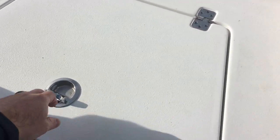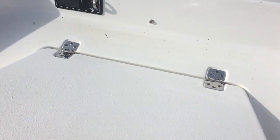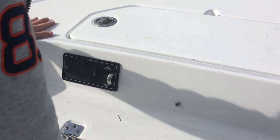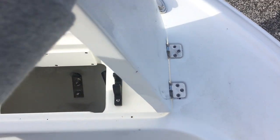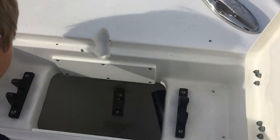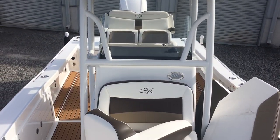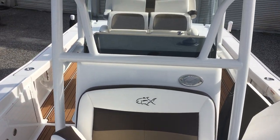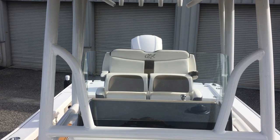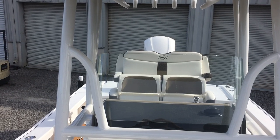We have another storage compartment up here — it's pretty dry. Trolling motor water connector, engine trim. Nice custom pop-up cleats all around. Everything on the boat is friction hinges, so you don't have to worry about hydraulics. Anchor locker. LED spreaders front and rear. Give us a call if you have any other questions — it's Yamaha Marine Center: 904-644-7631. Website is yamahamarinejax.com.